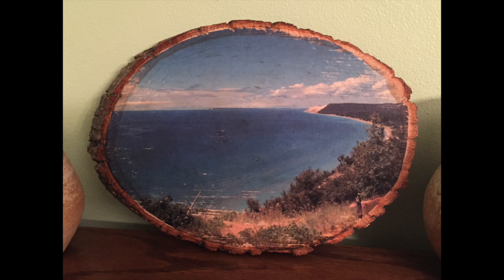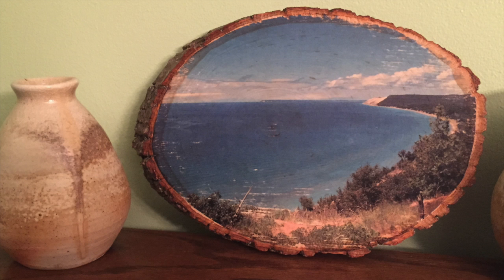Now you're ready to display it in your home. So glad my second one turned out. Wish you luck!